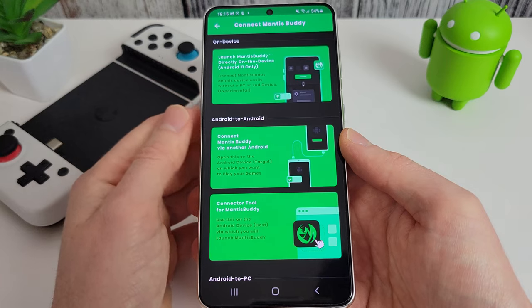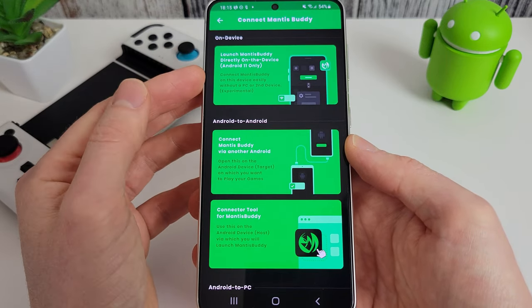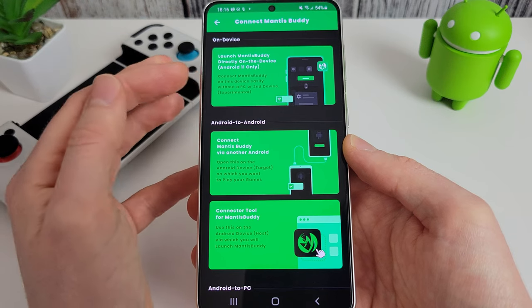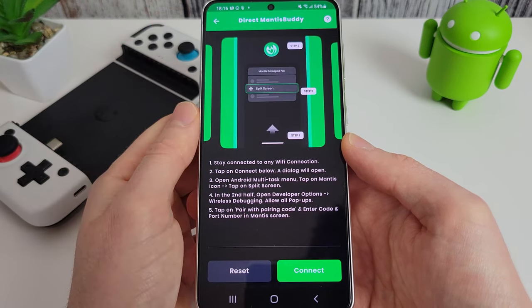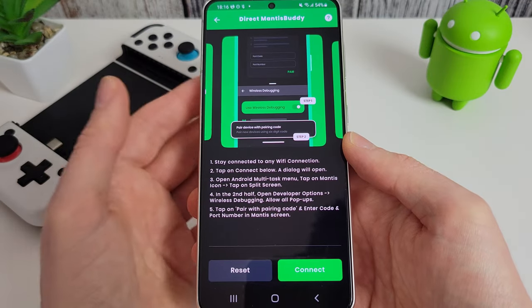Tap here to start and you'll see the on-device setup option: "Connect Mantis Buddy on this device without a PC or second device." Click on that and it will run through the instructions on how to set this up.